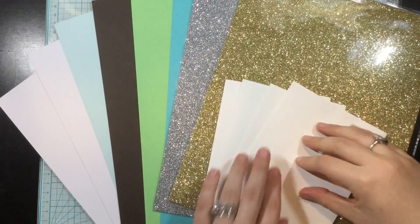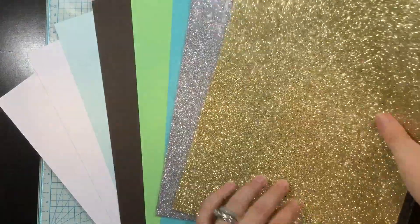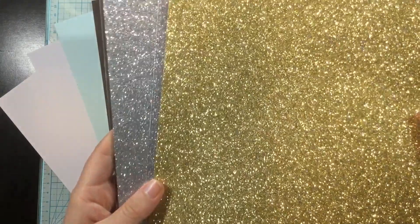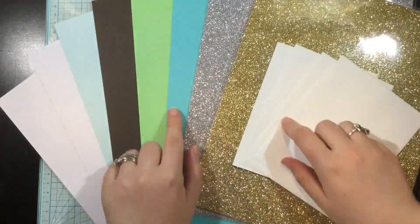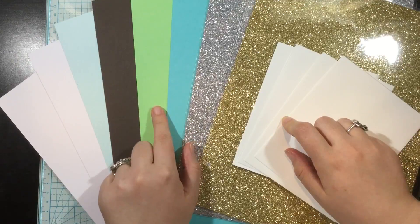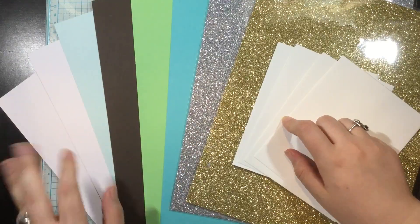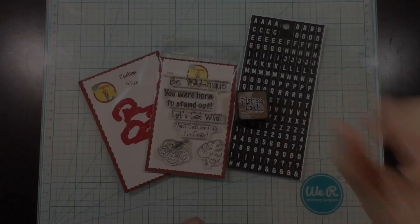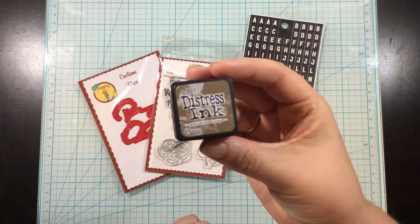Next you're going to get four white envelopes and then card stock. This month there are gold and silver glitter papers, and these are actually adhesive backed papers — you don't really need glue, you can just peel off the backing. Then there are blue raspberry papers, limeade, chocolate, snow cone, and two sheets of Nina 110 pound smooth solar white.